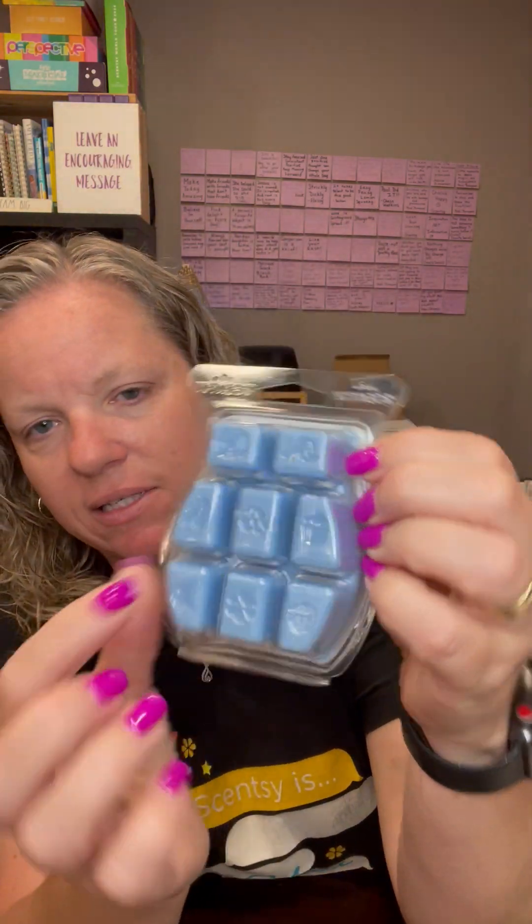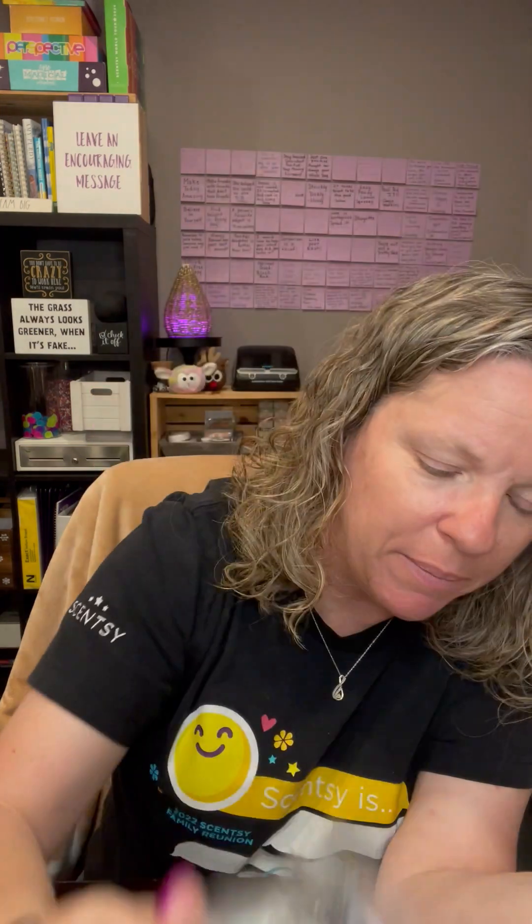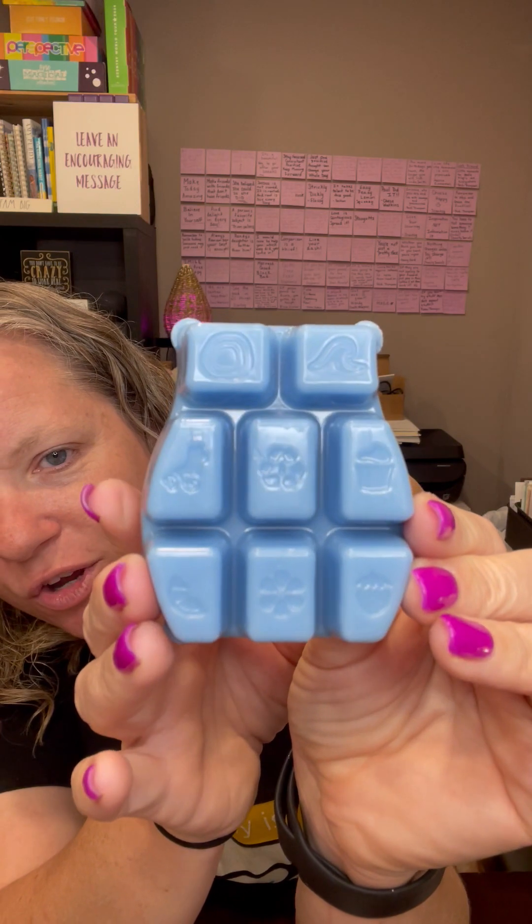Then we have our bars. This is a bar of wax. Our bars of wax are $6 each — if you buy five you get the sixth bar free. It comes with eight cubes of wax and this bar will last 60 to 80 hours. This is Luna, which is one of our top fragrances. I wanted to show you how cool this is — see those little notches? Those are scent categories. When they pour the wax the scent categories end up on your cubes. It doesn't affect the wax but it's super cute.